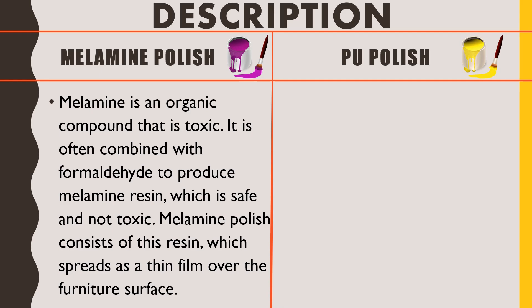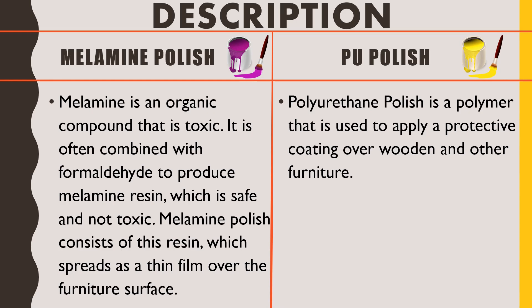Next, the product description of PU polish: polyurethane polish is a geopolymer used to apply a protective coating over wooden and other furniture. It is made up of polyurethane, which is a polymer that provides a protective coating to wooden or any other material surface used for furniture.